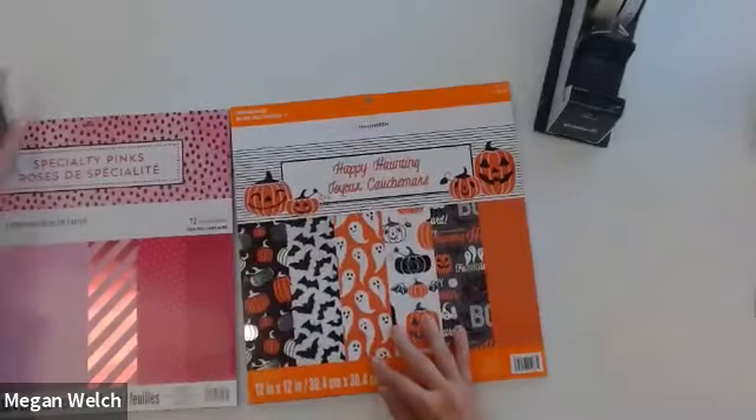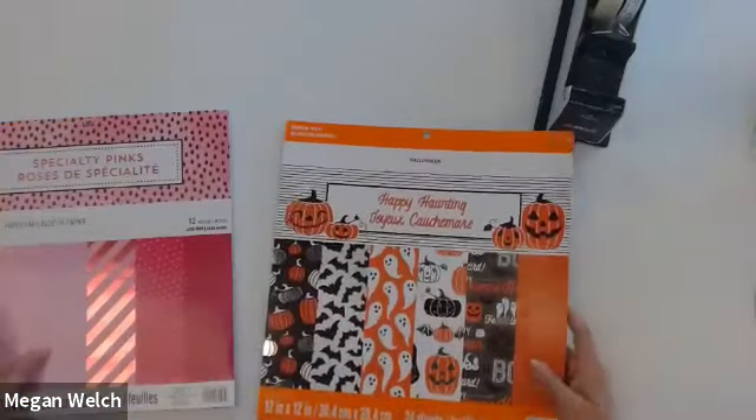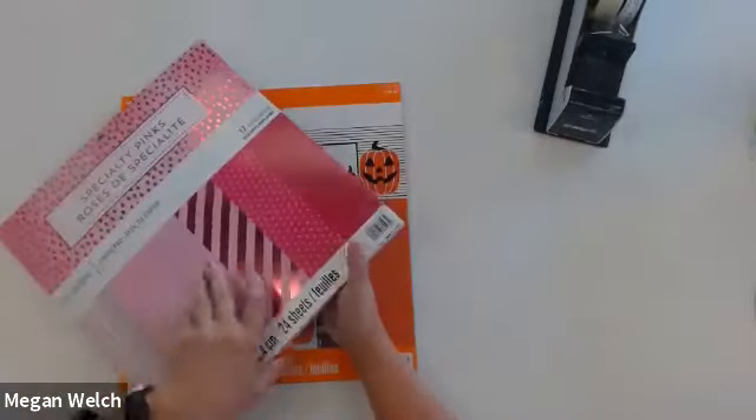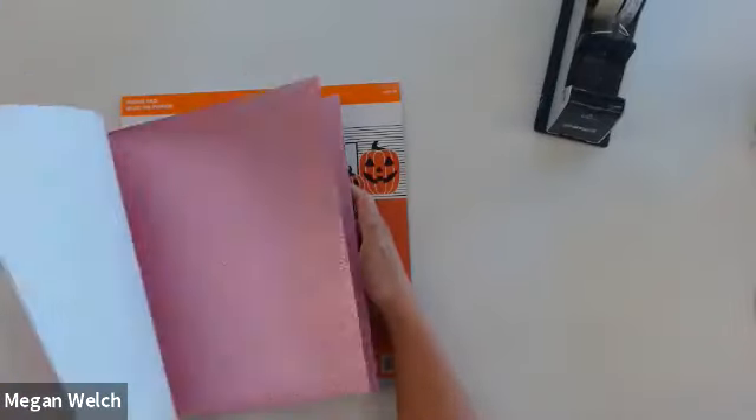If you don't want to do pink, you can totally do this in a color scheme of your choice. There are tons of paper pads available at Michaels, both in store and online. I'm using two pads today, but you can use anything you have on hand or want to go to Michaels and find. So if we go ahead and switch to the overhead — you can see the two pads I'm using today. We've got our Halloween Happy Haunting pad and we've got our Specialty Pinks pad. This is just really cool — if you're a pink fan, it's got all kinds of colors and textures inside it.